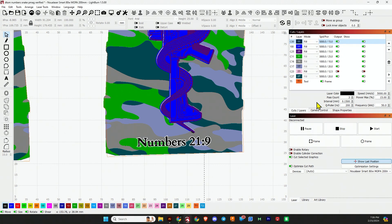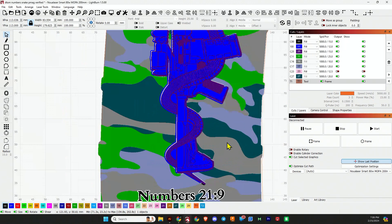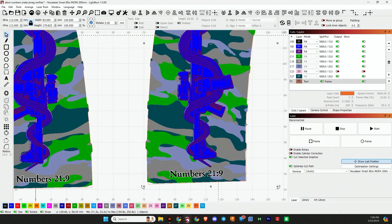Each one of these files does have a tool path PMAG outline so you can use that for framing. Now I'm going to pop up the settings, put on some music, and you can pause and take some notes.